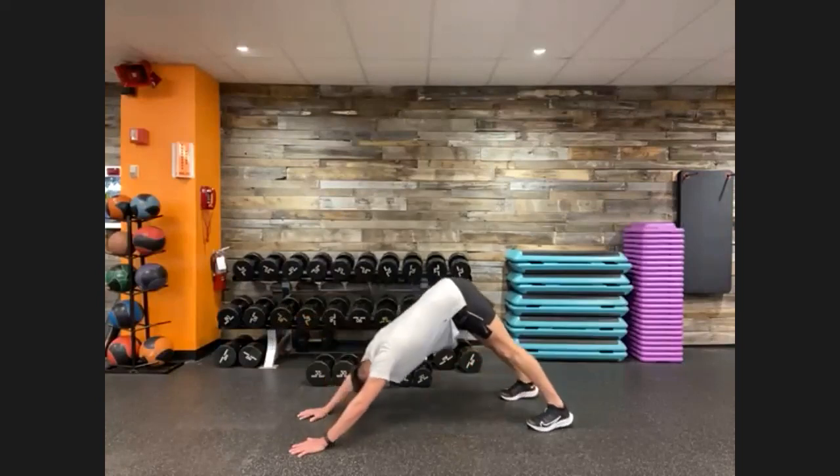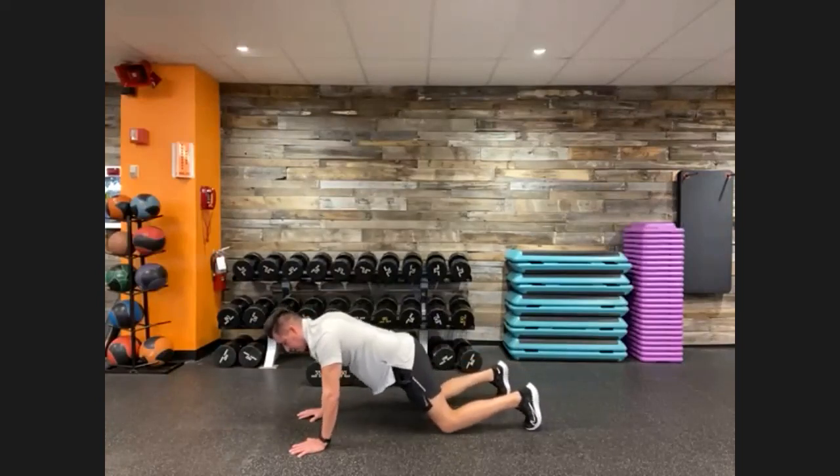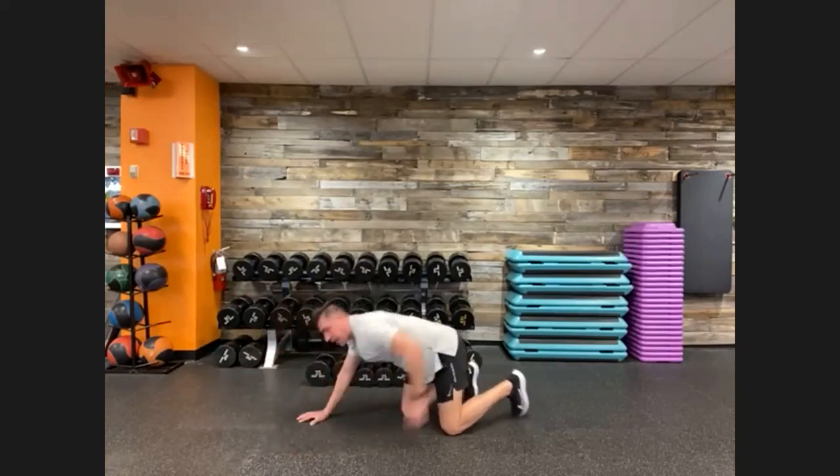If we need to regress a little bit, let's go downward dog here to our knees and then into our push-up, followed by shoulder taps right here. Push back up, down dog, onto our knees, into our push-up and our shoulder taps. That's going to be the modification for movement number two.